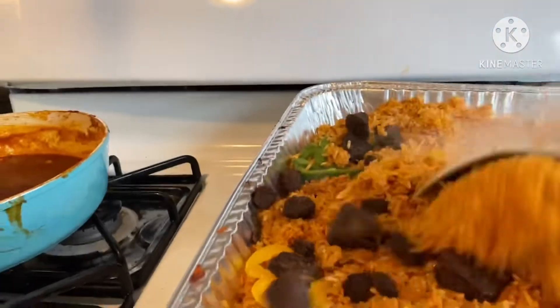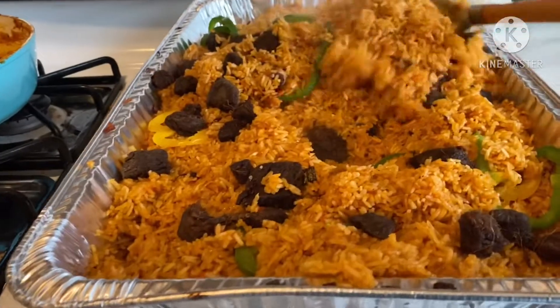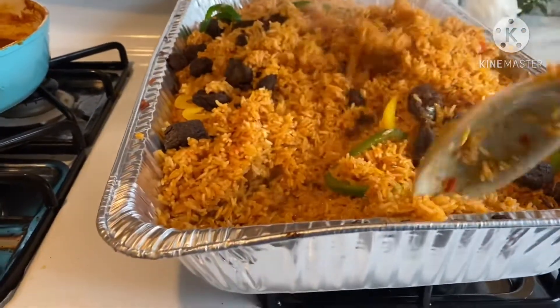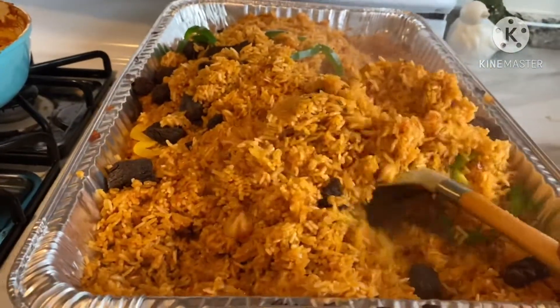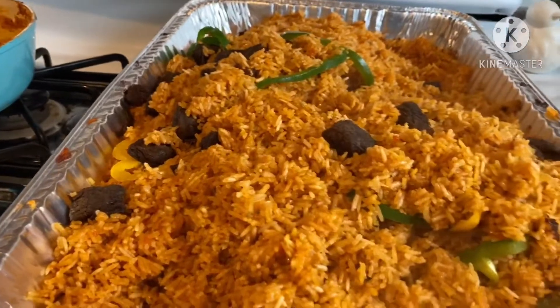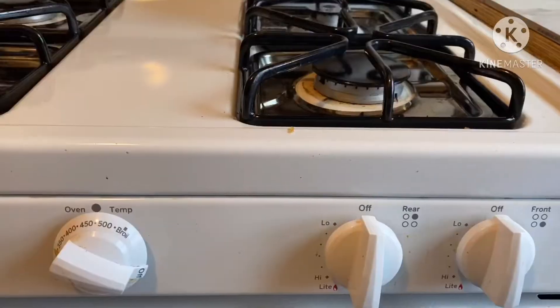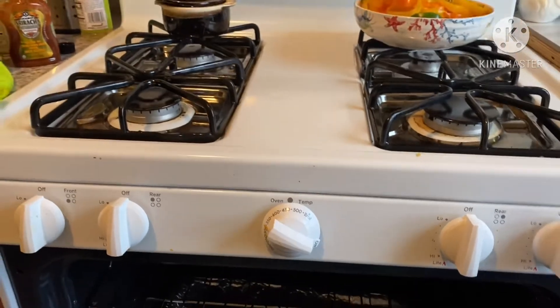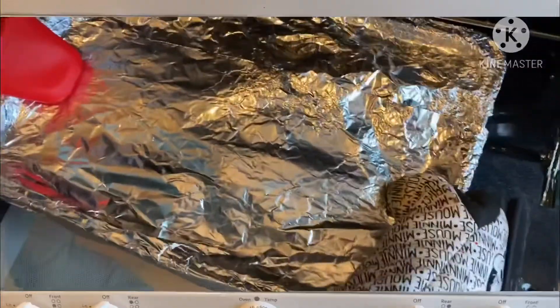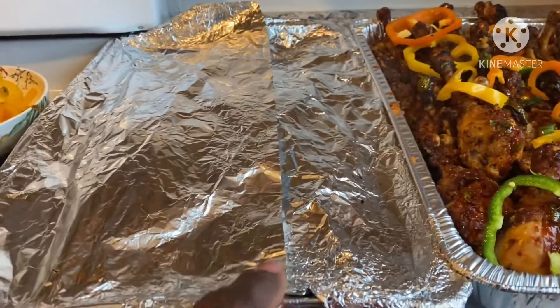Jollof rice is mostly enjoyed in West African countries and some parts of Africa. Jollof rice, also known as 'benachin' in the Wolof language, simply means one pot — like how you cook everything in one pot. That's the meaning of jollof rice, a little tip for you. And there it is, back in my oven with my jollof rice.